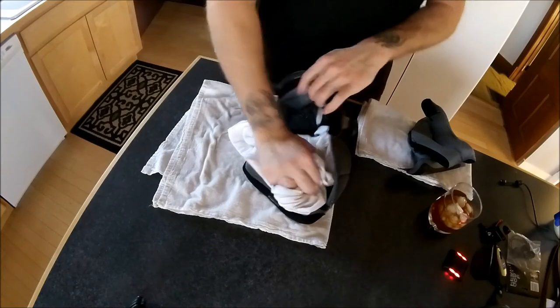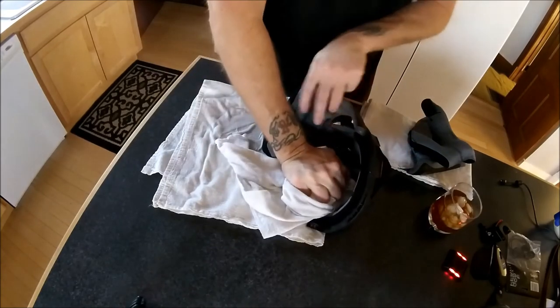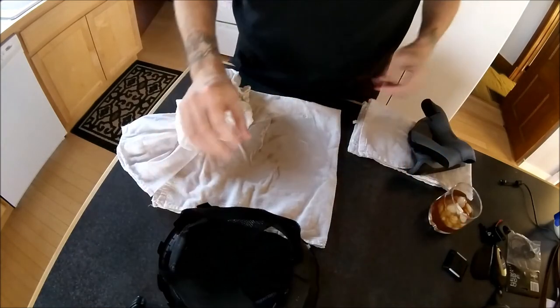I would definitely recommend this Icon Armada helmet to anyone who's looking to buy a new helmet. It's been pretty good for me.